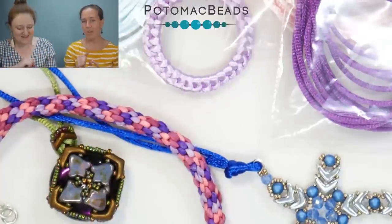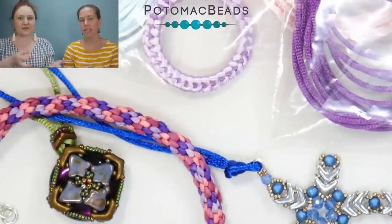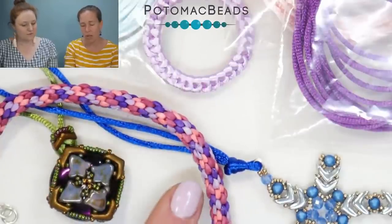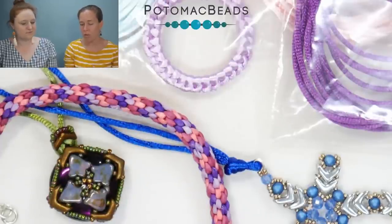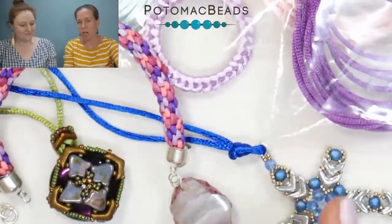You'll see it used a lot for kumihimo — that's the knotting thing that people can't pronounce. Kumihimo — you're using the disc and you're braiding. It's a fancy Japanese braid, and here's mixing three different colors together on that kumihimo. It's easy enough that I was able to teach my daughter how to do it when she was about six.